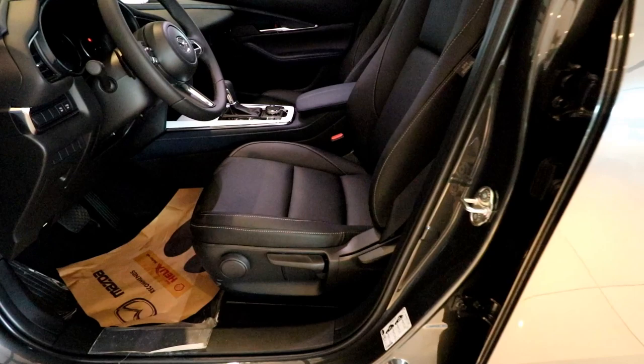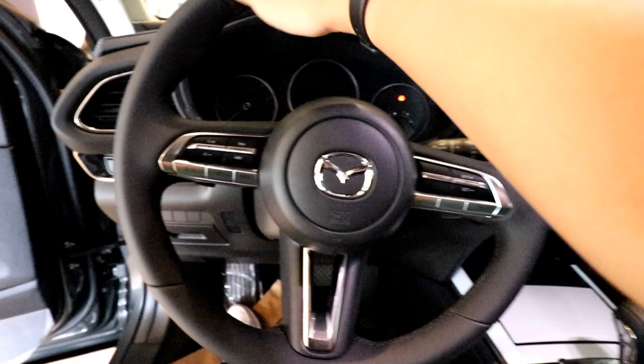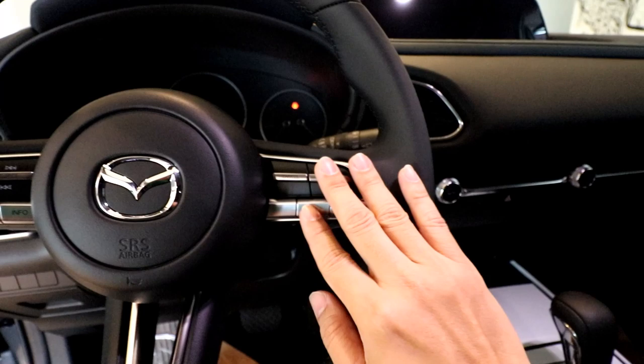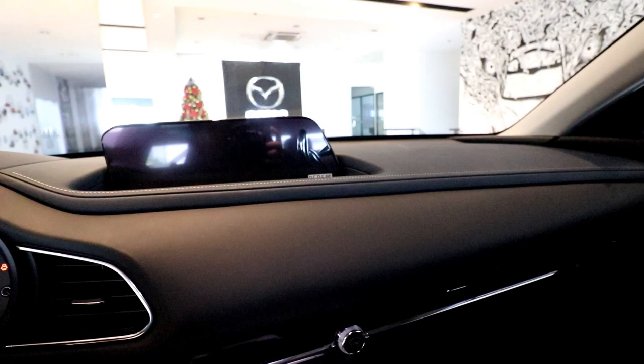The front-wheel drive sport variant does not come with power seats, but both passenger and driver have manual adjustments, which is not really a deal-breaker. Sitting on the driver's seat, you are greeted by a standard Mazda steering wheel with infotainment and Bluetooth calling controls, plus standard cruise control controls.